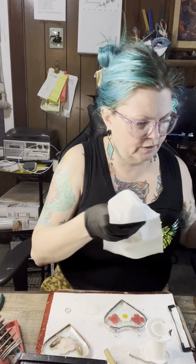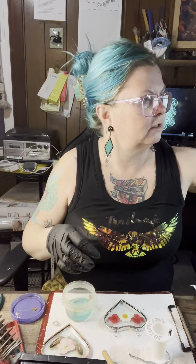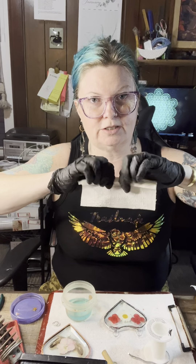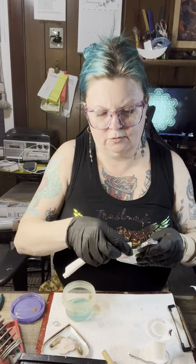The next thing we're going to do is clean it with Quick Clean — just clean both sides real quick with it. I use paper towels for everything at every stage. I don't use water at all. Now it's very shiny, but I like to give mine an antique look, so I use Novacan black patina. I'm going to roll up a paper towel.